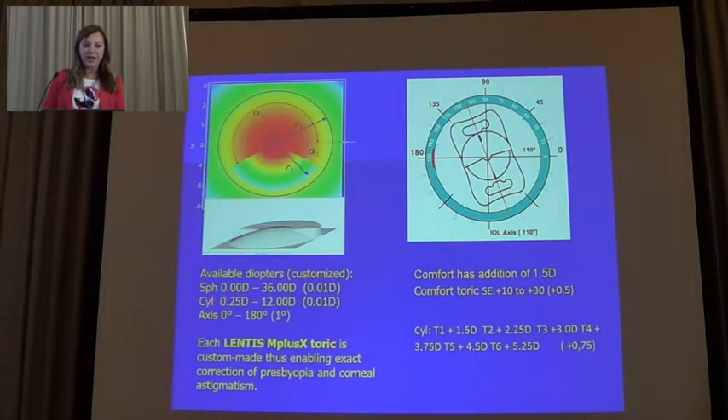The LENTIS Mplus X is a customized lens. It is available in steps of 0.01 diopters and is available in a large range for both sphere and astigmatism — every lens is customized, has to be ordered, and production takes six weeks. The Comfort Toric lens is available in cylinder steps of 0.75 diopters, but you can adjust a little. You can improve near or distance vision, and you can leave a little astigmatism with the rule.